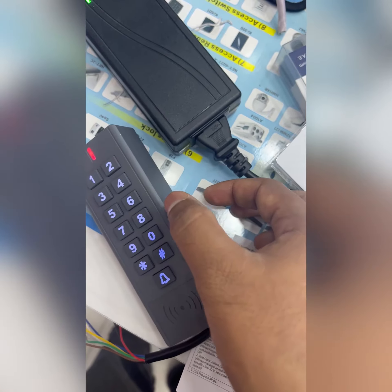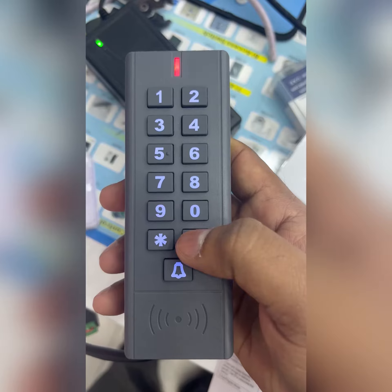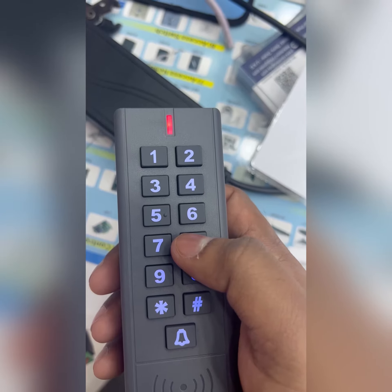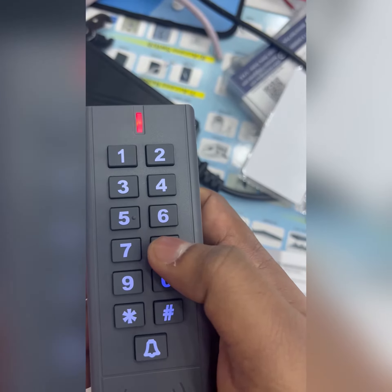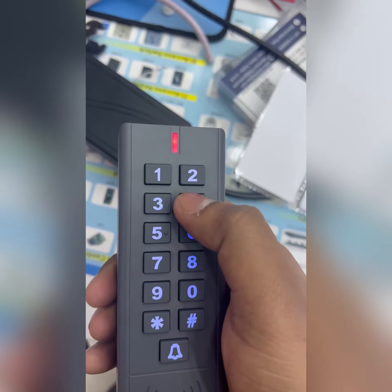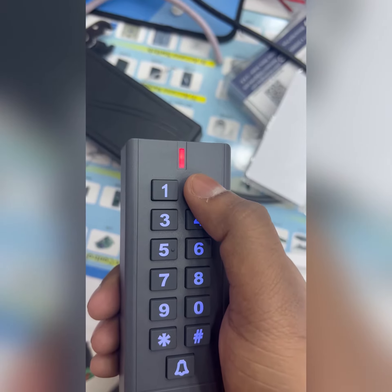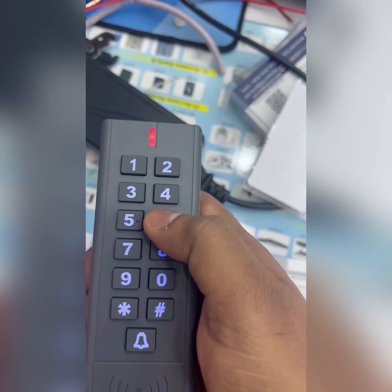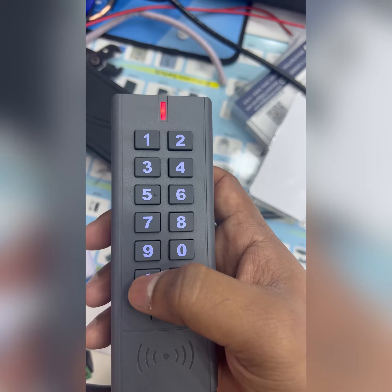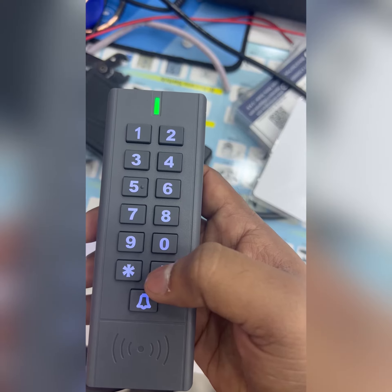Start: triple seven, triple seven, then one. After that, any three-number ID. Next, new password: two four six eight. Repeat the same PIN code: two four six eight. Now two four six eight — okay.